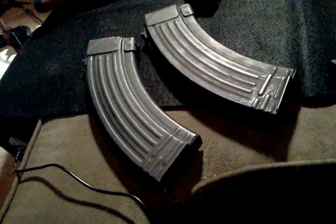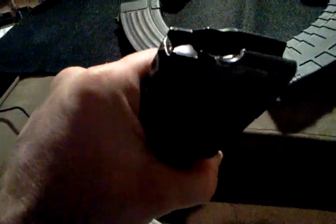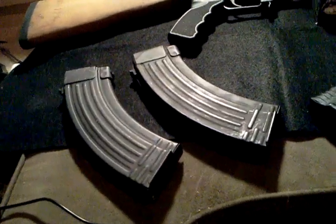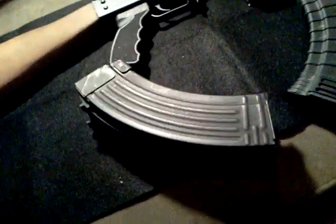These have been pretty good so far — no misfeeds or anything like that. Good magazine. I don't really know who makes them; I don't even think they have a make on them. But I always keep mine oiled and clean. They're also 30-round magazines. One looks bigger than the other but they're literally the exact same size.